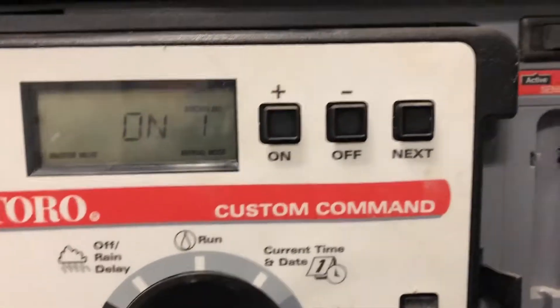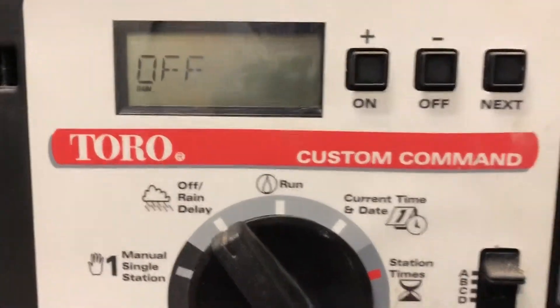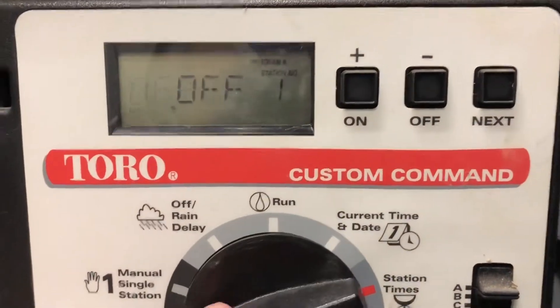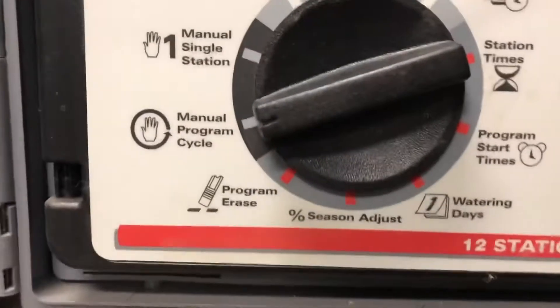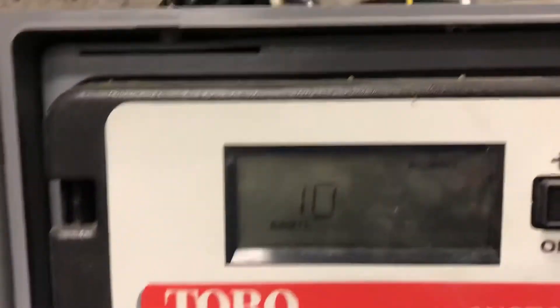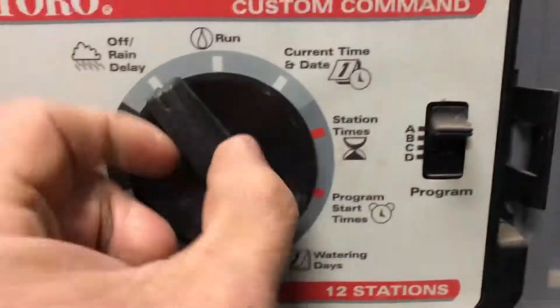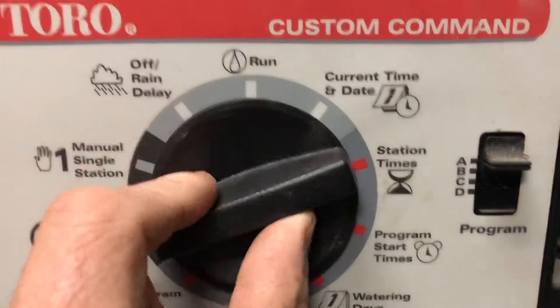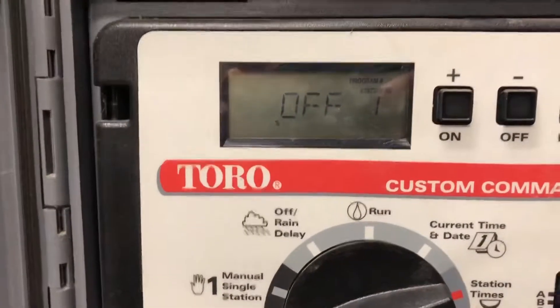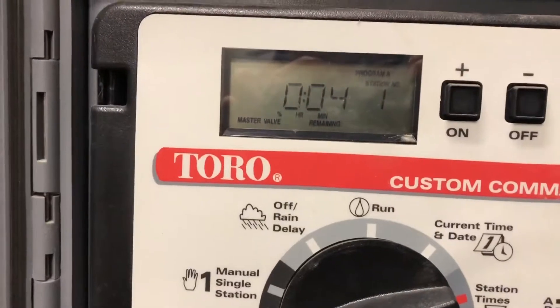Now that we've got our first zone emptied out, we're going to turn the box off for a moment and then put it to manual program cycle. We've already set it to ten percent — you can see we're at ten percent. On manual program cycle it's going to give us four minutes per zone.